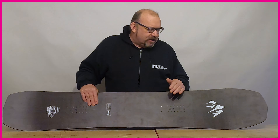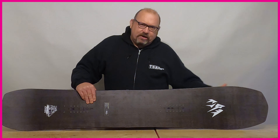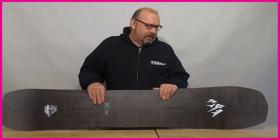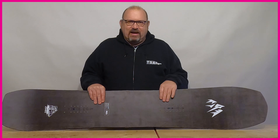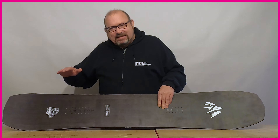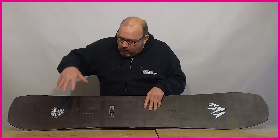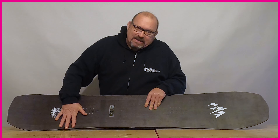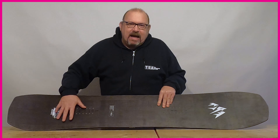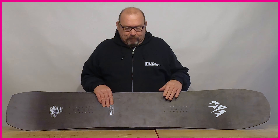That longer nose is going to let the board chop through crud and chop a lot easier — it's just going to cut underneath the board. It's also going to give you a lot more float in powder because the snow is just going to channel underneath and give lift at the front end. At the back end, this shorter tail is going to sink in powder snow, again making it really easy to ride, and it's also going to concentrate power towards the tail end of the board. When you're carving on piste and riding hard, this is just going to let you really drive through the back end of the turn and give you a dynamic feel when the board is on its edge.